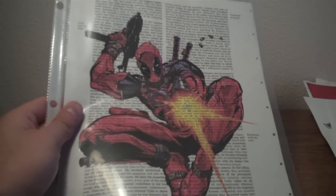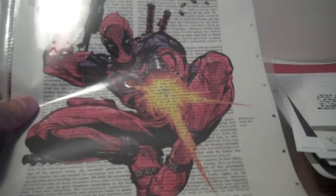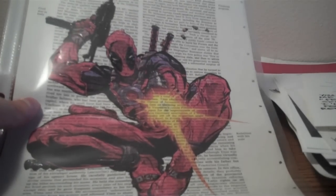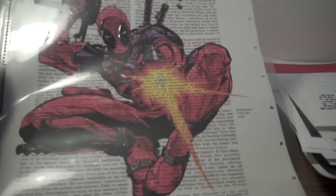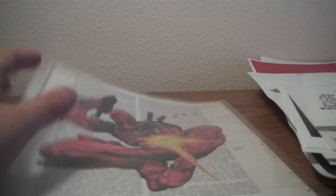So that's pretty much my entire Deadpool art collection. LRDrum21 kind of inspired me to go through my Deadpool stuff again with all his new videos on his Deadpool action figures. But anyways, that's my collection there. I hope you guys enjoyed looking through it with me. Please comment, rate, and subscribe.